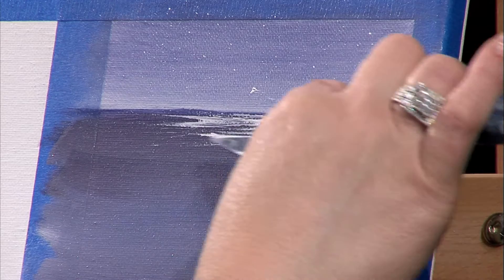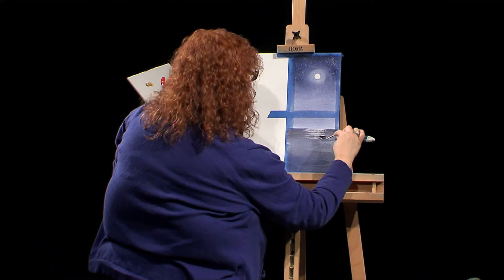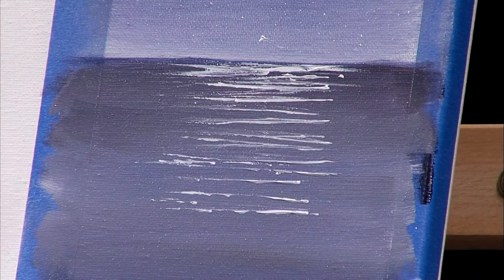I'm going to concentrate some of these little wavelets a little higher, and then make them more spread apart as we come down. This way it looks like the moon has brightness up on top of the water, and then it fades out a little as we come to the bottom. When you do this at home, try your best to hold the knife so it comes a little straight across, putting quite a bit of pressure on it and pushing.